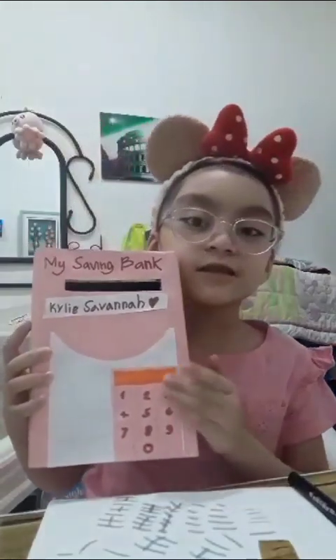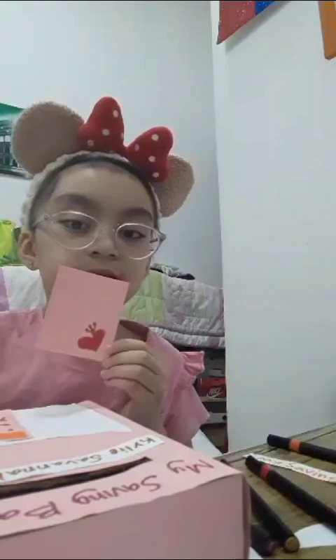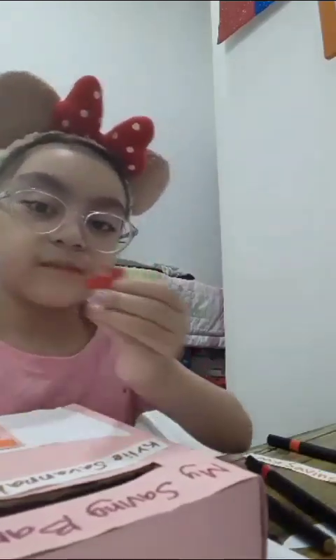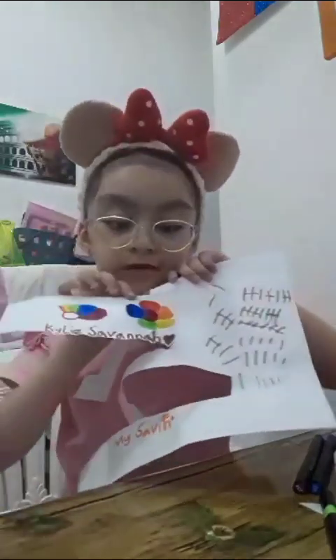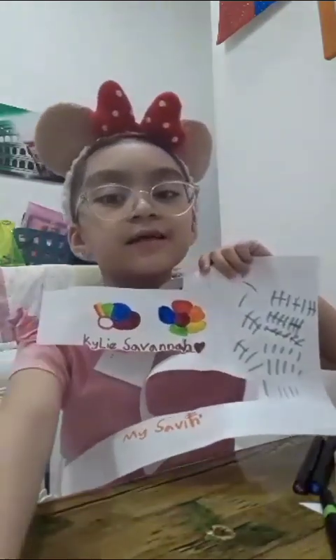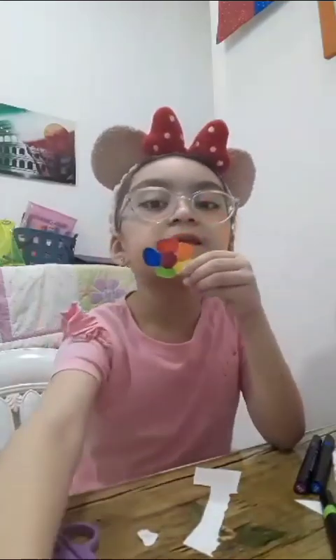Then you will draw your design. Then you will cut it. Then you will stick it here. Then we need to draw a flower and color it and then cut it. When you are done cutting the flower you will glue it.